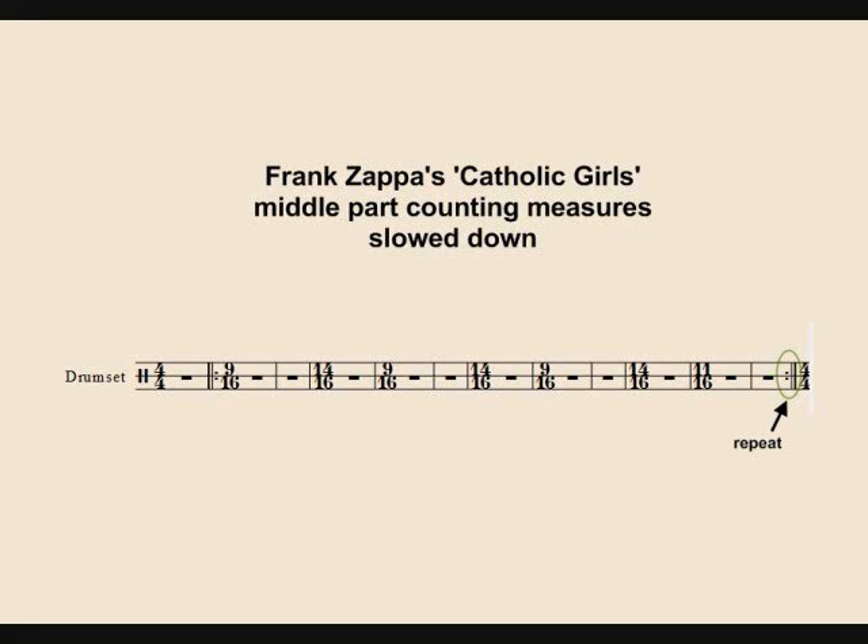Let's slow down the middle part of Frank Zappa's 'Catholic Girls.' We see measures of 9, 14, and 11, which can be counted like this.